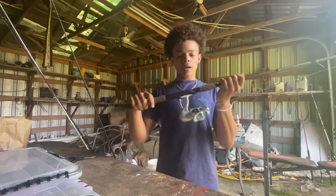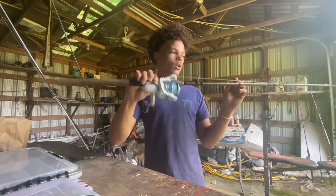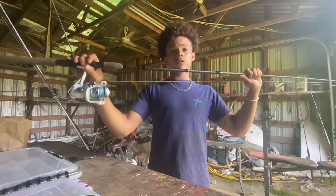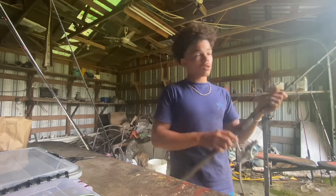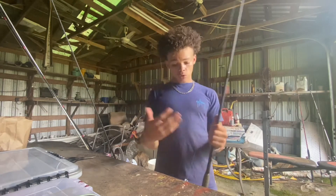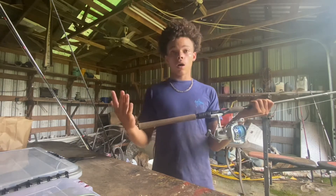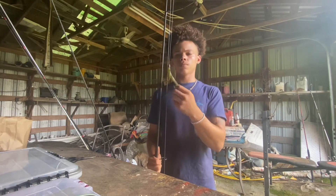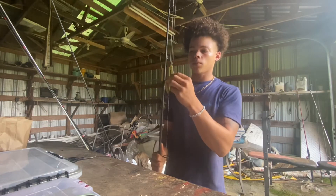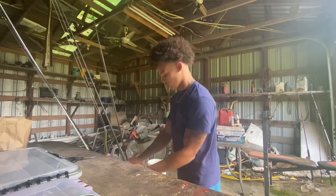Moving on — spinning rod combo setup. We got a Cashion reel, I think it's a 5.2:1 gear ratio. The rod is a Berkley Lightning Rod for about 40-50 bucks — nothing too special. We catch a bunch of fish on light and cheap equipment. We got a little finesse worm with a little weight on — just some light tackle.